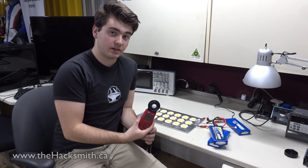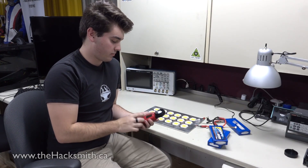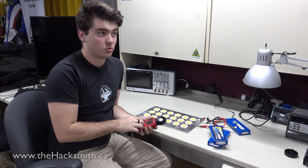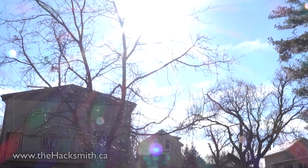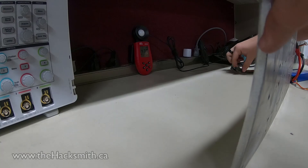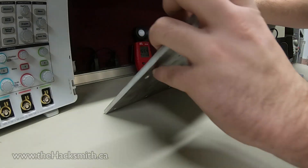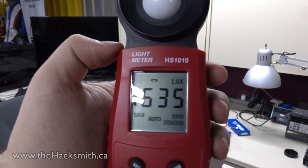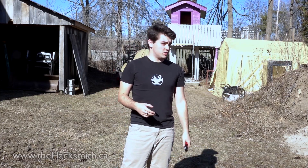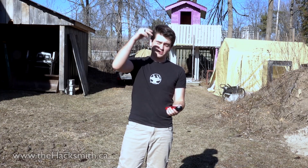We're going to be measuring the peak brightness of the Blitz Shield LED assembly using this light meter here. I've got it set to record the maximum it gets to, and we'll see how bright this is compared to some other things — welding, the sun outside, and maybe some other stuff too. We got to 1635 lux. Now we're outside, it's about 10 degrees — pretty warm for Canada in the spring — and it's about 4 p.m., so we're going to see how bright it is from the sun.